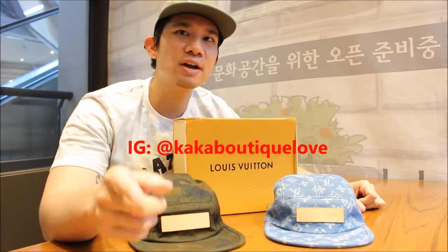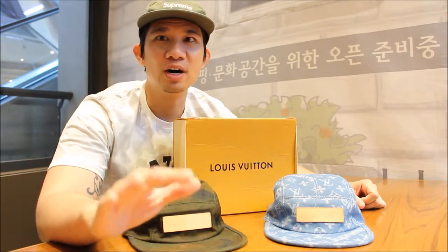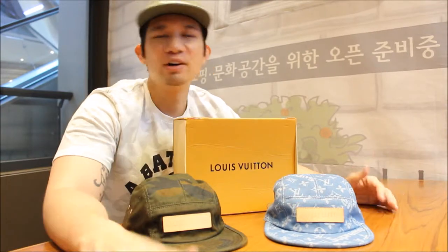I got both the Supreme Louis Vuitton hats from the seller I'll put right here — please follow her on Instagram. She gave me a good deal and I got these under retail. Today we're going to review the quality of these hats and I'll give you my opinion on them.